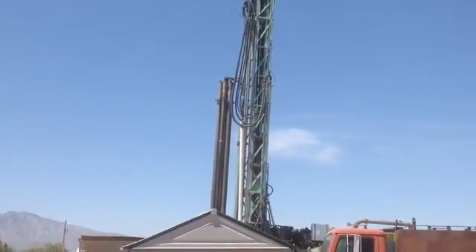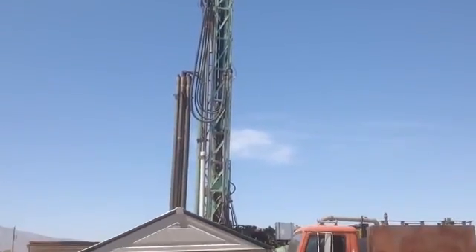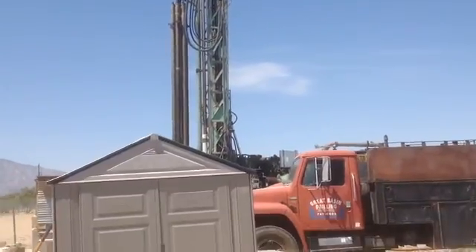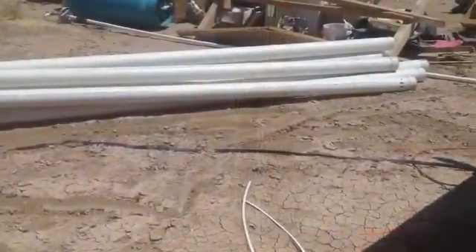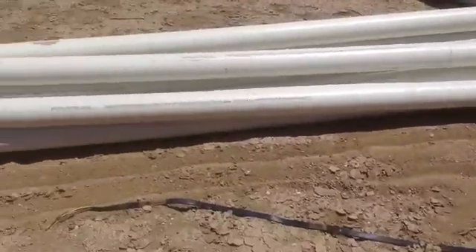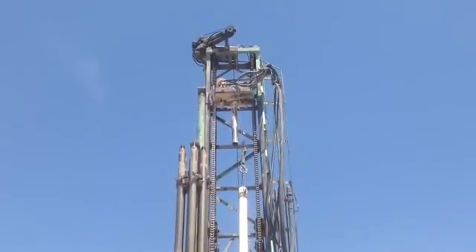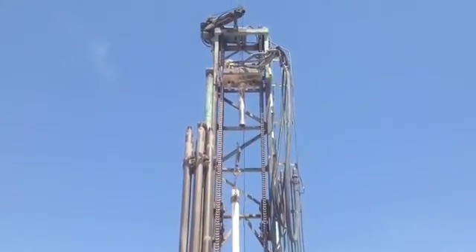So the existing well was an 8-inch metal pipe. As you can see, they are lowering in a 4-inch plastic pipe now. After you have drilled down to 240 feet, you put these 4-inch pipes inside the 8-inch metal pipe. The drilling rig, as you can see, is dropping them down into the well piece by piece.